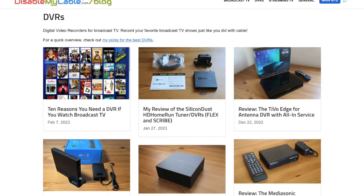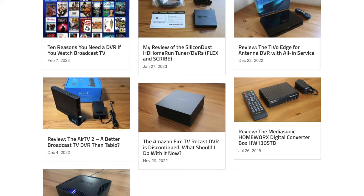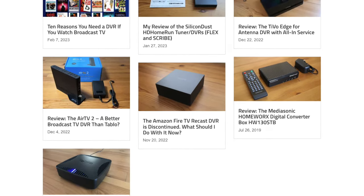That's my rundown of the five most popular DVRs. I hope this video was helpful. Remember to check out DisableMyCable.com for much more detailed reviews of all these DVRs. Check out the links below if you have more questions, and please like this video and subscribe. I'll see you next time.